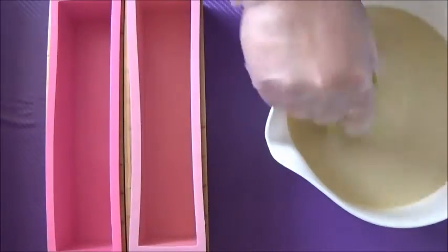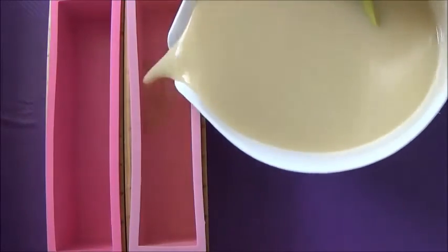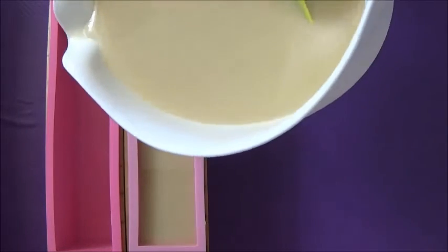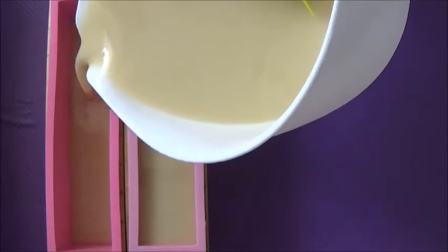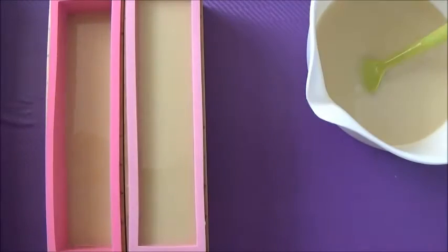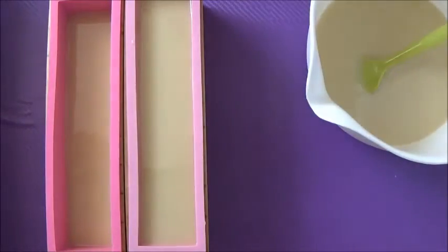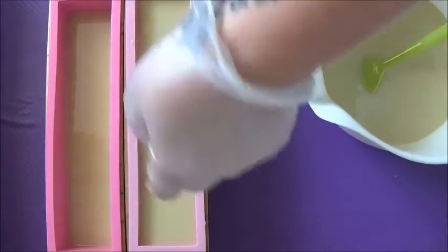Now I'm going to get my molds ready and pour my lovely white soap into them — filling one almost all the way up and filling one only about halfway. One's going to make my full size bars and one's going to be for my little ones for my wholesale order. Now I'm just going to go ahead and add all of those round balls that I've made.